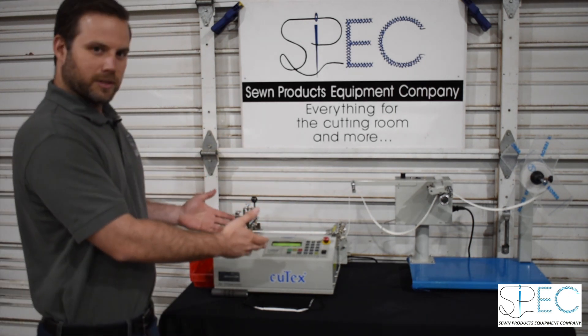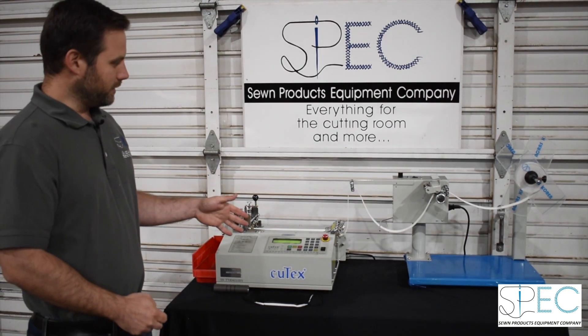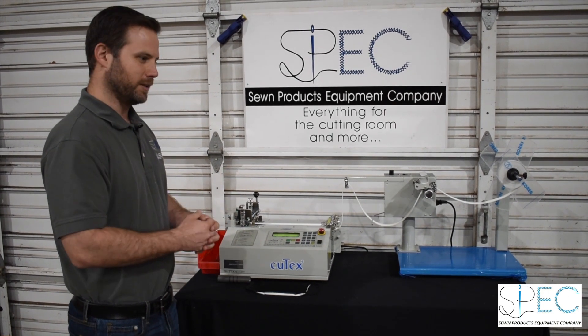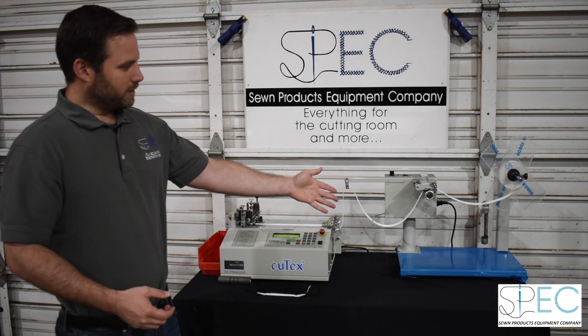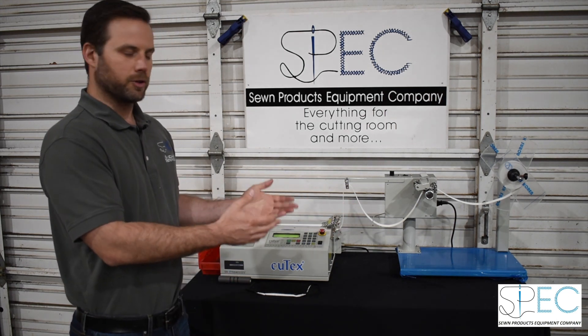This is an example of one of the setups we really recommend: this is the Qtex TBC50. It's a great economy-style model machine — very fast, very efficient, and it will cycle through thousands of pieces per hour. We also recommend using the TFD-92S, a really simple pre-feed machine.